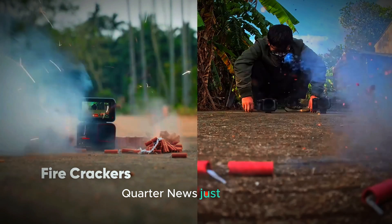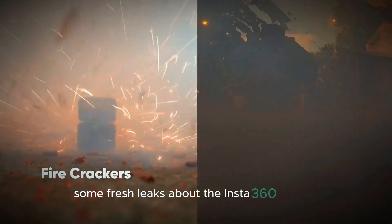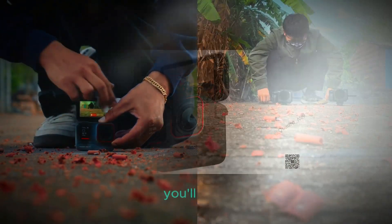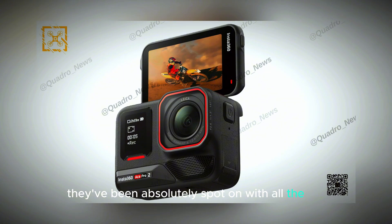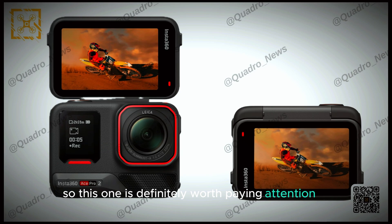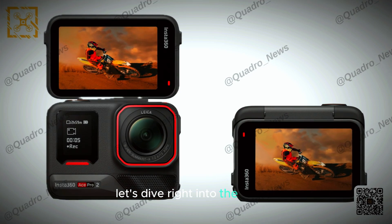Alright, so here's the Scoot Quarter news — just dropped some fresh leaks about the Insta360 Ace Pro 2. And if you've been following them lately, you'll know they've been absolutely spot on with all the DJI, GoPro, and Insta360 leaks, so this one is definitely worth paying attention to. Let's dive right into the details.